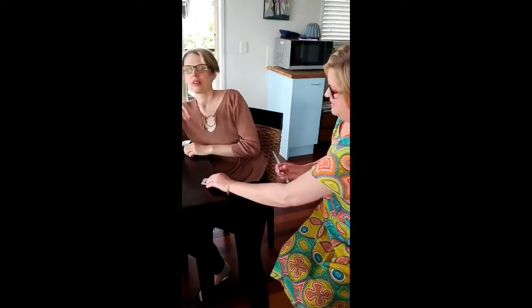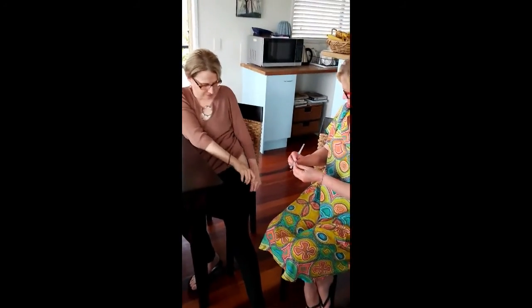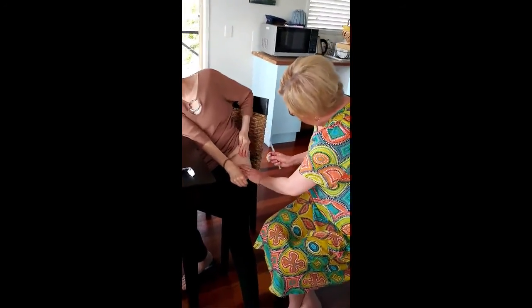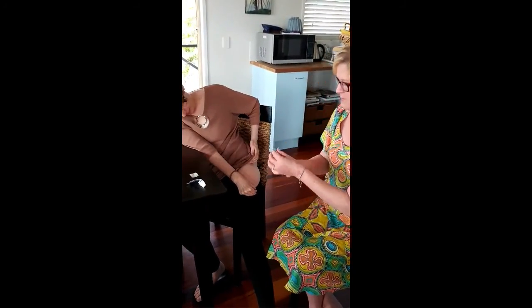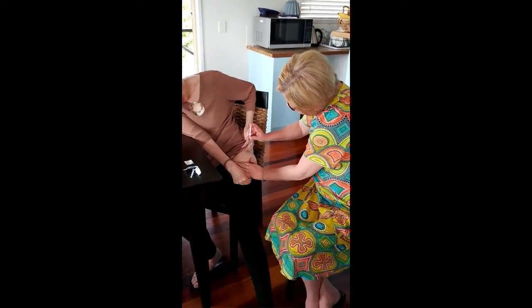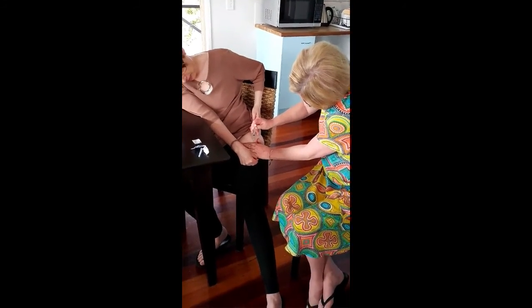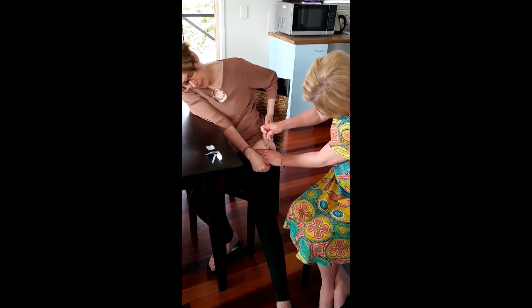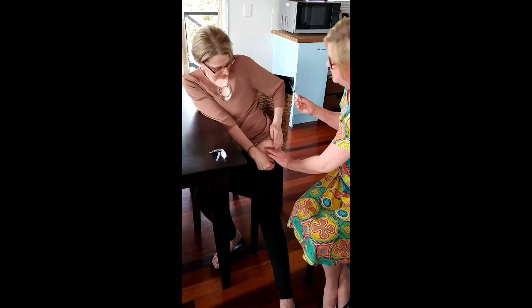Desi is going to inject me now, pulling the skin taut and making sure there's no blood — that's going to be okay. Done.